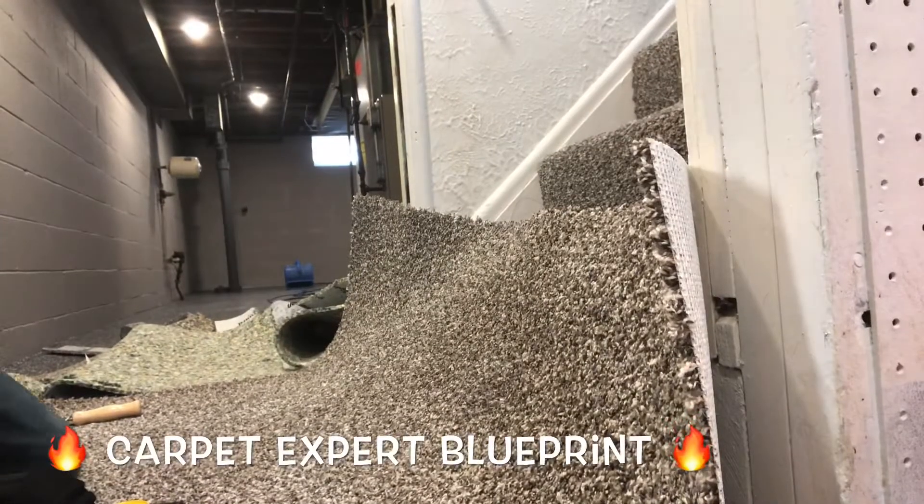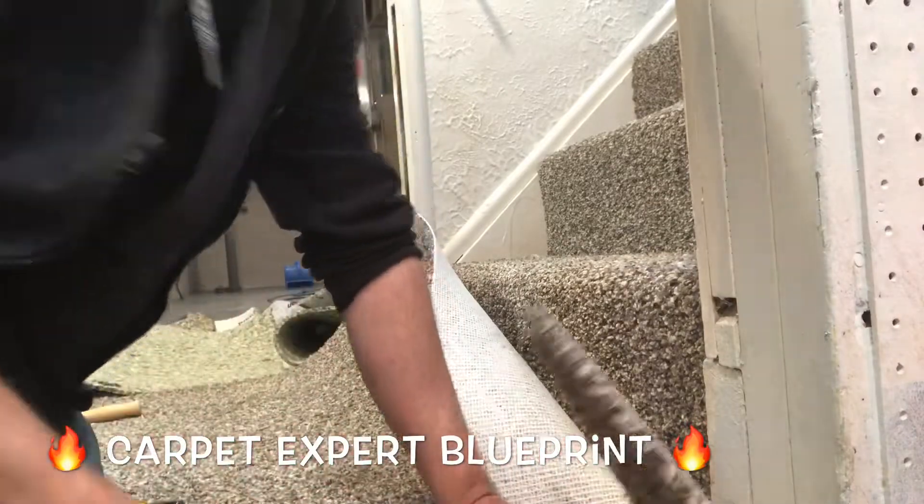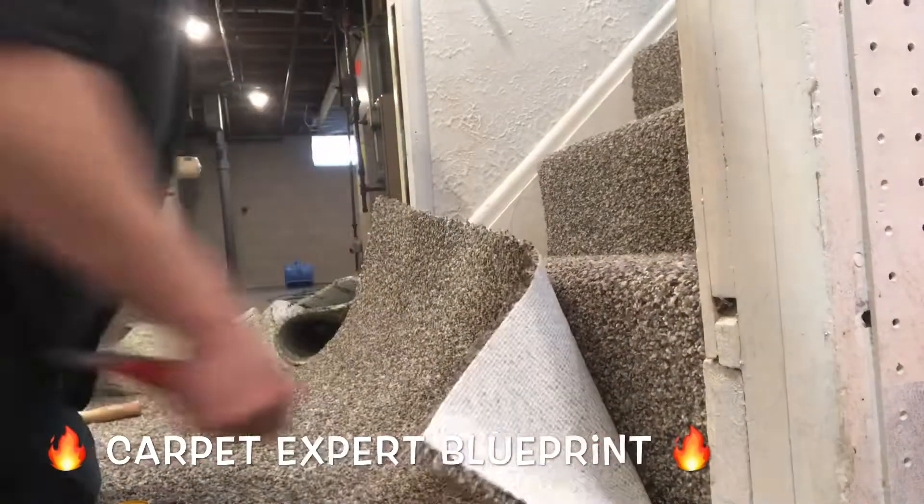How do you stretch carpet onto a hallway when you have open doorways on both sides and you have to create gripper metal walls to finish everything off?